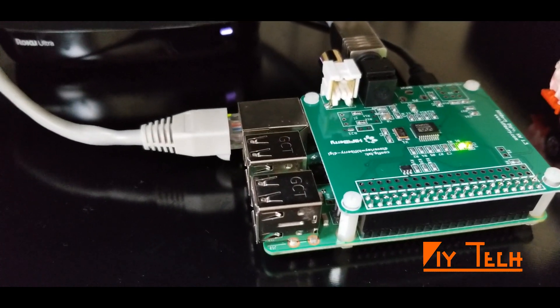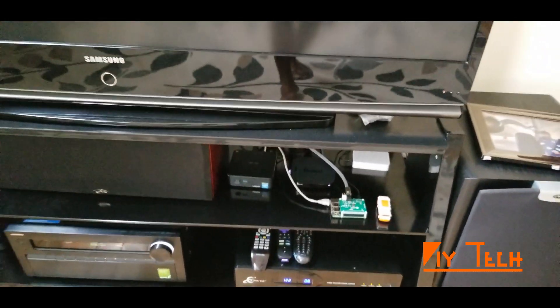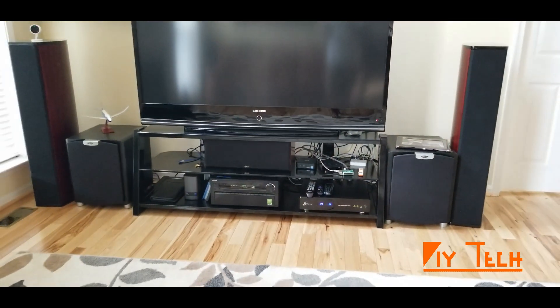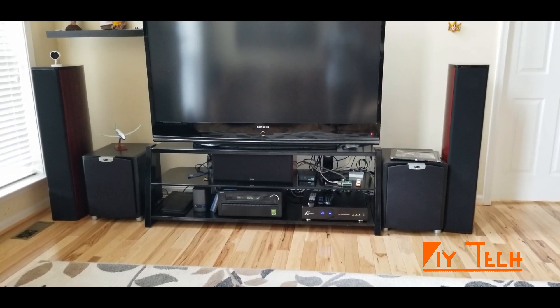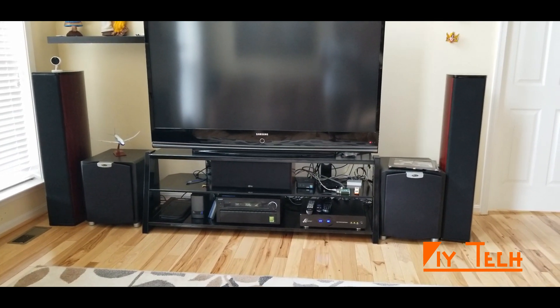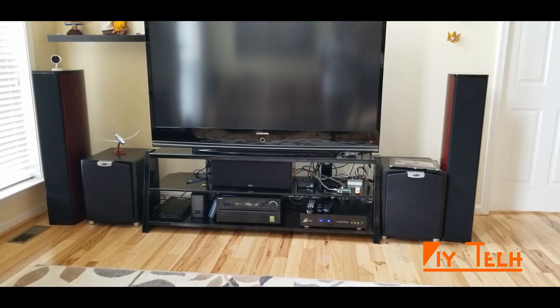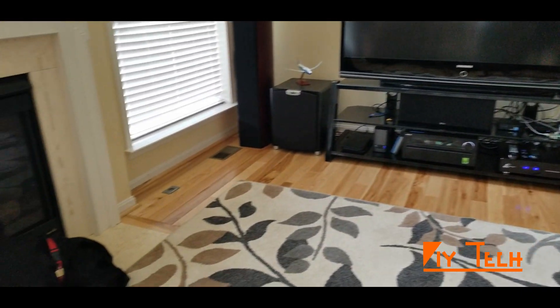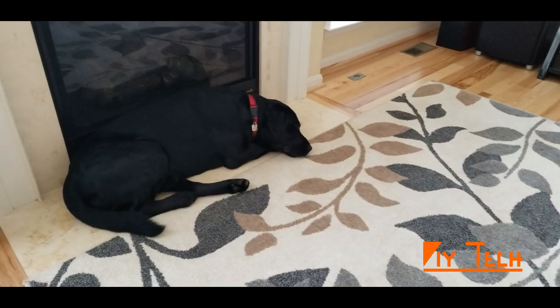I hope this video is helpful and introduces you to a Pi-based music player. This setup cost me around 60 bucks — 30 bucks for the main Pi board and another 30 bucks for the optional HiFiBerry Digi Plus board. There are several softwares available for the player; you can pick and choose which one works for you. The setup should be the same as I showed here. Thanks for watching!